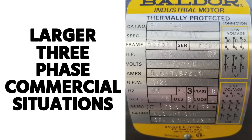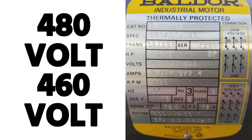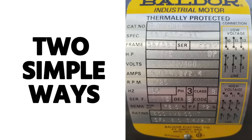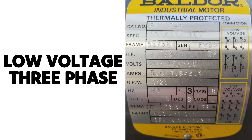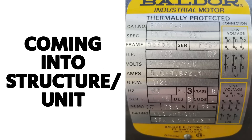In larger three-phase commercial situations you'll see voltages called 208, 240, or 480 — often also called 460, and those terms are used interchangeably. You can break it down into two simple ways of thinking about it: 460/480 is high voltage three-phase, and 208/230/240 is low voltage three-phase — not low as in control voltage, but a lower level of main distribution power coming into the structure.